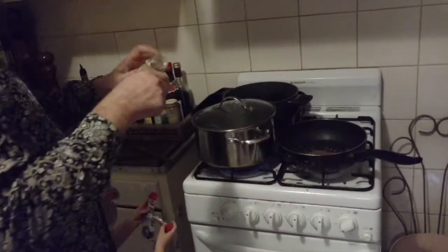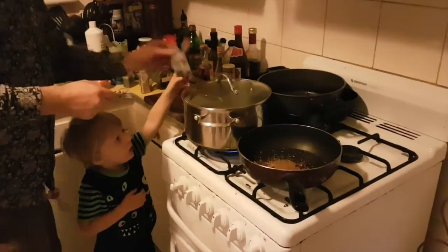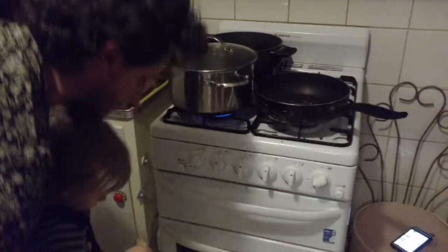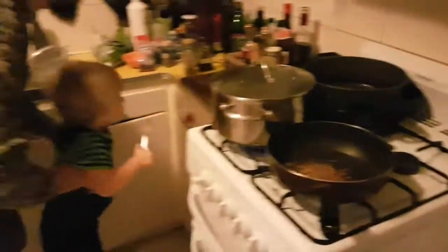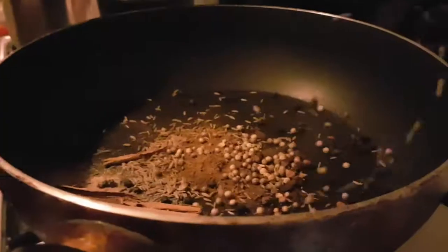Some white pepper. Cardamom, half a teaspoon. Can you grab this? Don't eat it — we need to tip it in the pot. Good job. And coriander seeds, about a teaspoon — actually a bit more. Okay, so that's my spice mix.